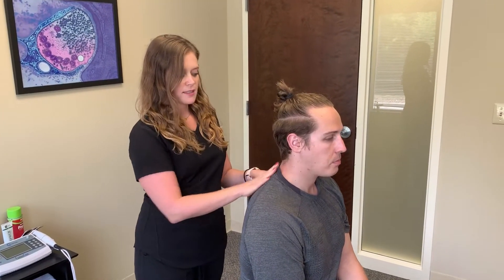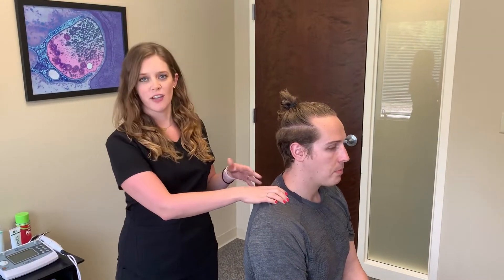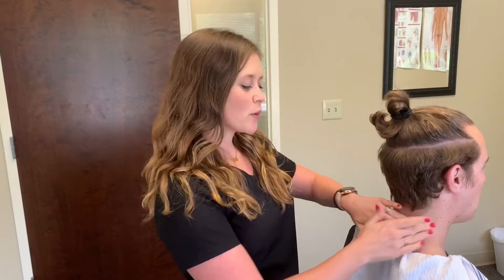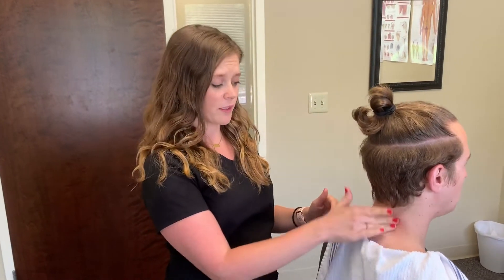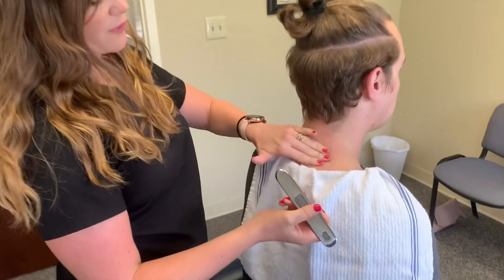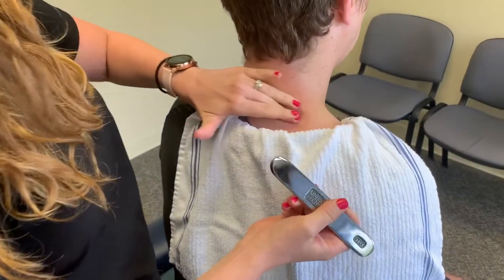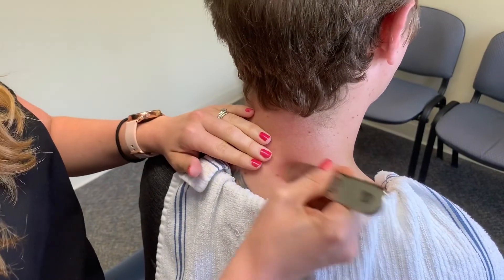So we're going to be working on these tight muscles — we're going to be working on the levator and the traps — and we're going to do that with our Graston therapy. We're going to be working on Derek's levator and his upper trap. These are postural muscles that tend to get tight with upper cross syndrome, and what we're going to do is find the area. So he has a little trigger point here and we're just going to work through that and work across that.